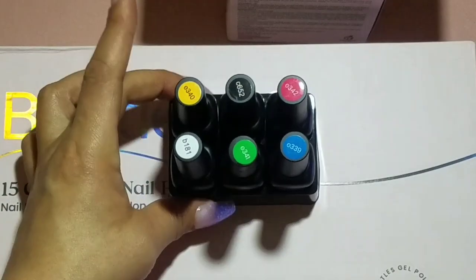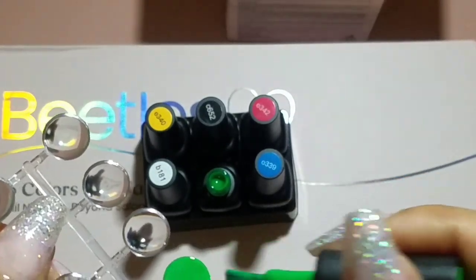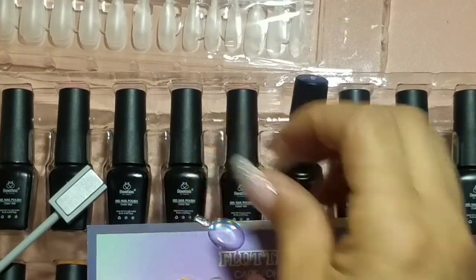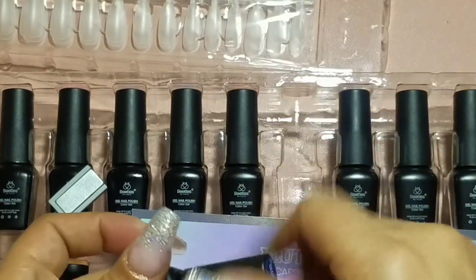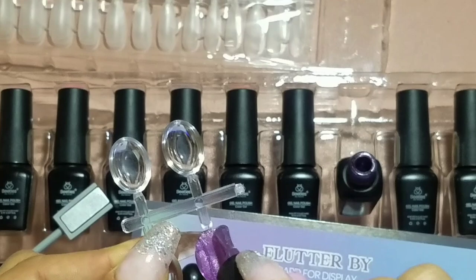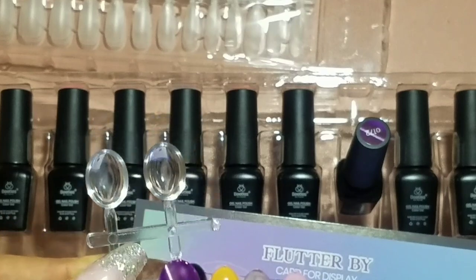I don't know if this kit brings these nail swatches just to have them for color swatching, but I have an idea for them. I'm going to swatch out these colors and then use the double-sided sticky dots that came in the kit. After we apply the polish on the nail swatches, I'll place the double-sided tape on top of the nail swatches so we can attach the clear swatches onto the polish bottles as little color labels.